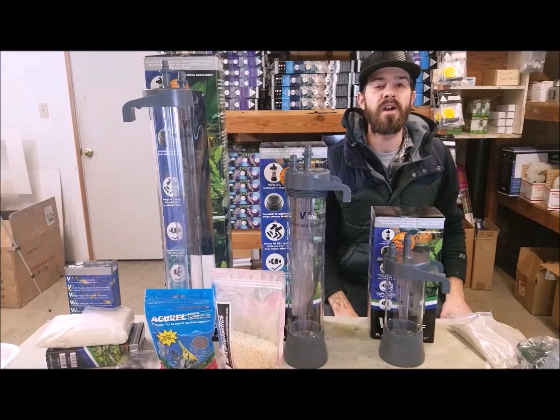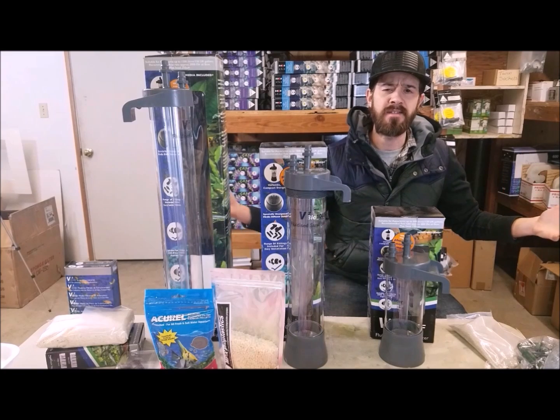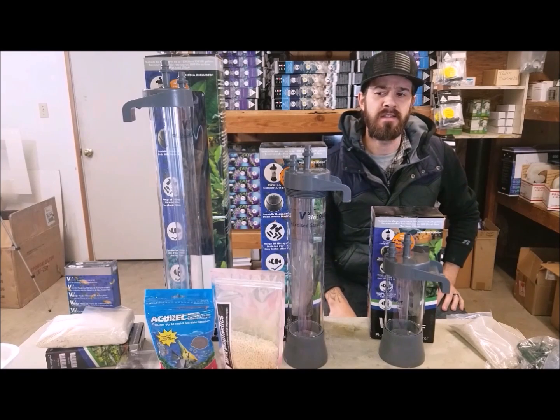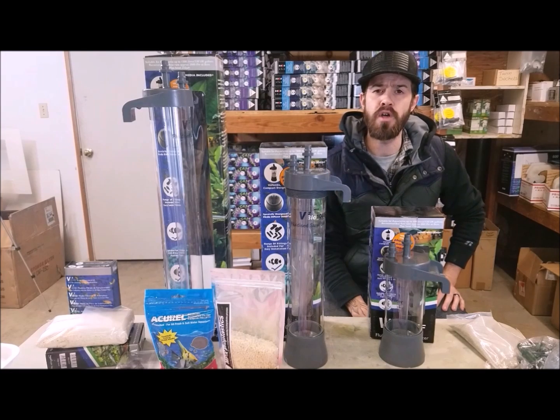Hey everyone, Devin here from American Aquarium. Hope you're doing well. Welcome to the new season. I want to talk about something that is not a new thing in the hobby, but it seems to be something that most people are not aware of — that it's even an option in the hobby.